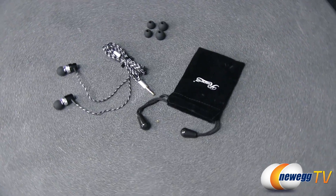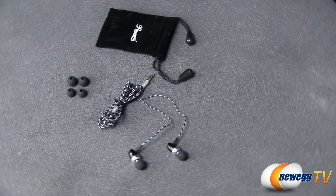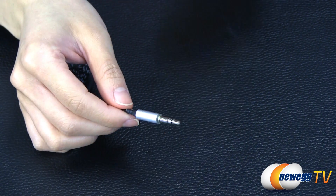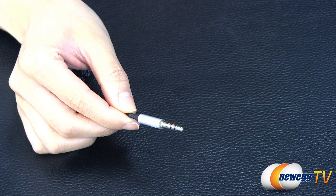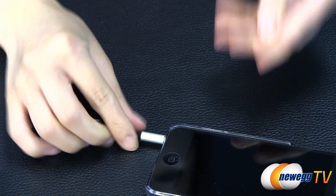These Rosewell Passive Noise Isolating Metal Earbuds feature a frequency response of 18Hz to 20kHz. Featuring 10mm drivers, a 3.5mm gold-plated connector, and a stylish alloy metallic housing, the Rosewell RHTS-12008 earbuds produce clear and crisp sound.